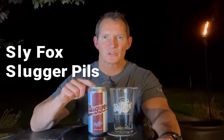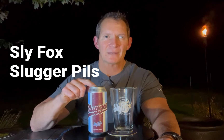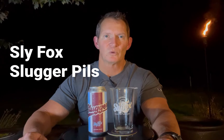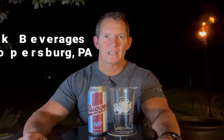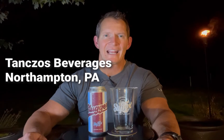I'm sitting out here having a Slugger Pills. This is a summer type beer from Sly Fox, and I reviewed this on Untappd and gave it a 4 — that was actually a year-old version. That was one I got for half price from Link Beverages; they were closing out on them and I wanted to try it out. It's an unfiltered Pilsner and it was very good. When they came out this spring, I got some fresh ones from Wegmans, and they had some at Tanzos in Northampton.